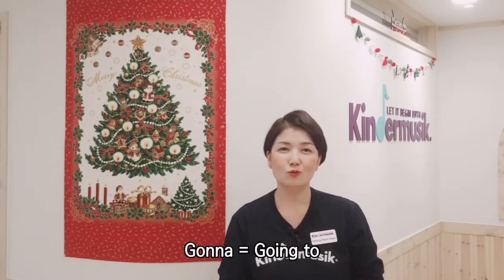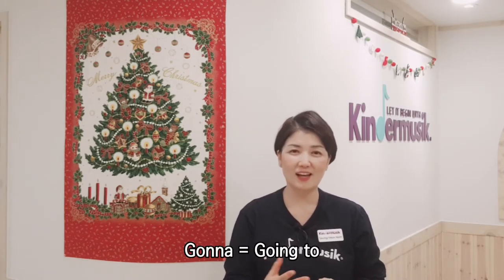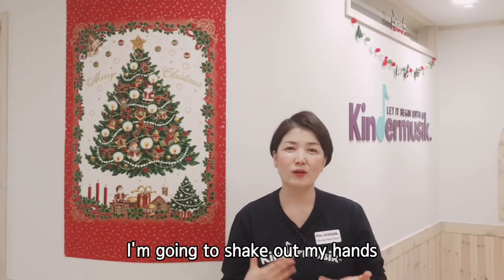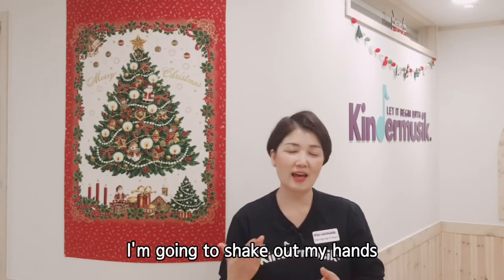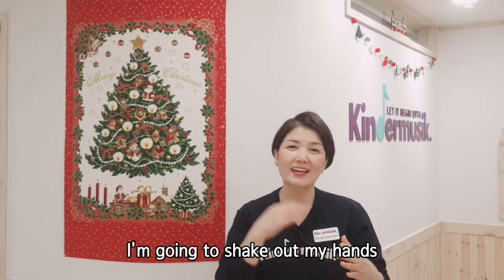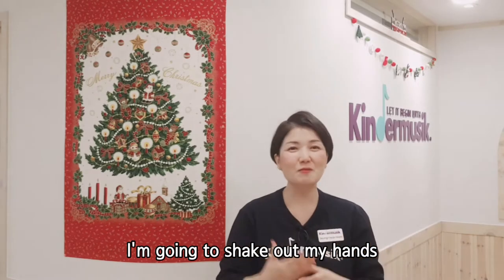자, 너무 귀여운 곡이죠. 미국의 민속노래이거든요. 일단 처음에 'gonna' — 이거는 'going to'를 줄여서 'gonna' 이렇게 약간 구어체로 이야기를 하죠. 그래서 'I'm going to shake out my hands'가 원래는 제대로 된 문장인데, 약간 노래 가사니까 조금 시적인 표현으로 'Gonna shake out my hands' 이렇게 살짝 줄여서 이야기를 한 거죠.